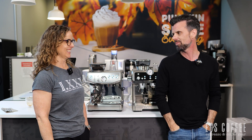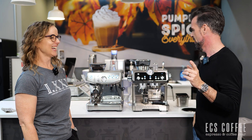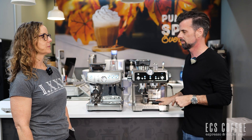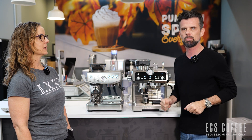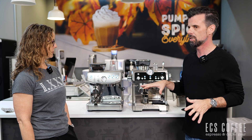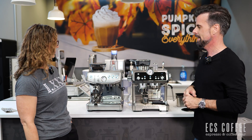Hi everyone, it's Neil here from ECS Coffee, along with my good friend Wendy. Welcome back, everyone. Today, because one person asked us to do this video — but it's a good video to do — we're going to do a comparison between the DeLonghi La Specialista Prestigio and the Breville Barista Express Impress, their new 2022 launch in Canada, because they're in a similar price point and they look very similar. They both have similarities, but also a few differences we wanted to point out.